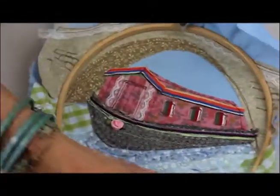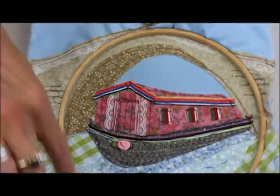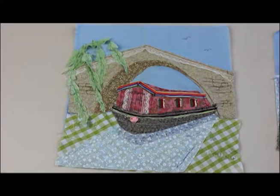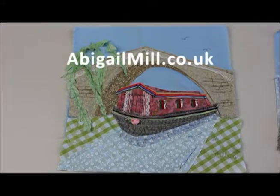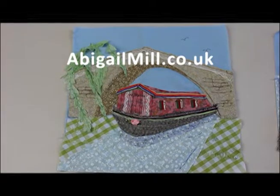As you can see, that's looking pretty effective already. You can embellish it with your own bits and pieces — you could put bulrushes up and down the sides. This picture is now ready to frame up. It can be mounted, spray mounted and then stitched through the mount board and then framed. I hope that you have enjoyed making up your applique picture. I do have some other designs available on my website at abigailmill.co.uk if you fancy trying another one out. If you've enjoyed this video and found it helpful, please leave me a like and hit the subscribe button for future videos. Thanks very much. Bye.